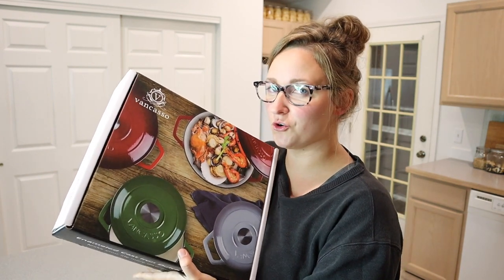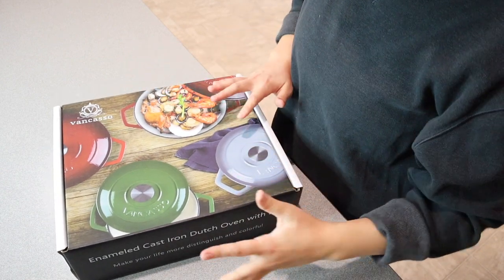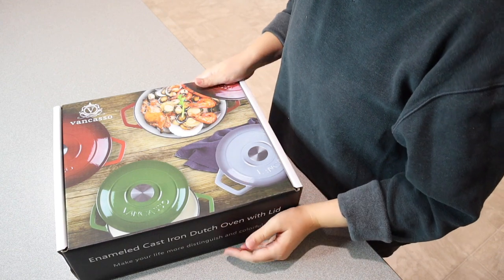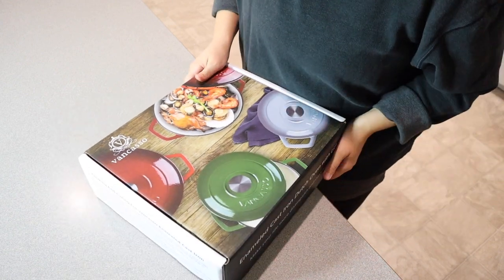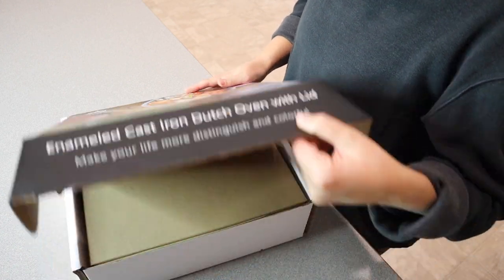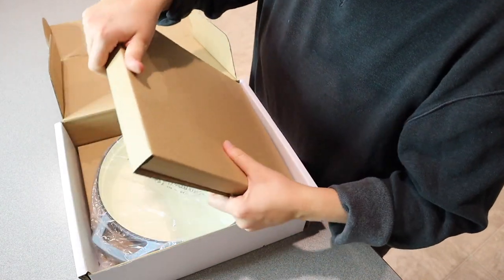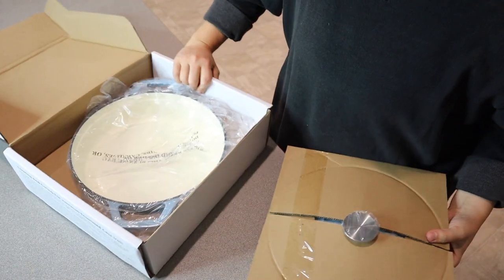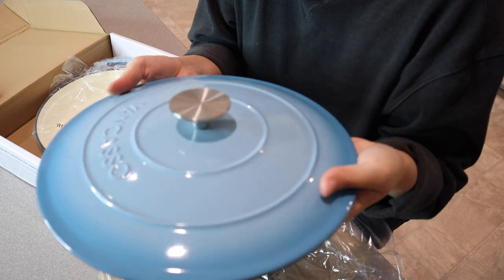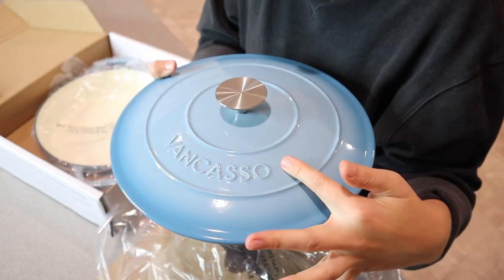Let me go ahead and open this up and just show you what this looks like. If you have ever had enameled cast iron Dutch ovens, you know how pricey they can be, and I'm so excited that this is a much better priced enamel Dutch oven. The packaging was really nice — it was very securely packaged. I picked this light blue color. You can see the lid right here, and it has the little logo on it — Fincaso.